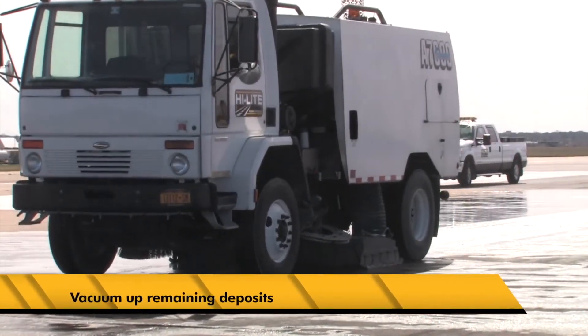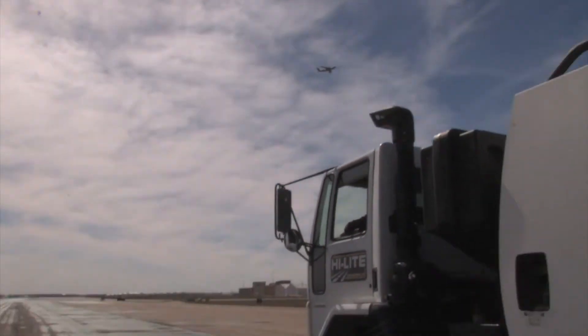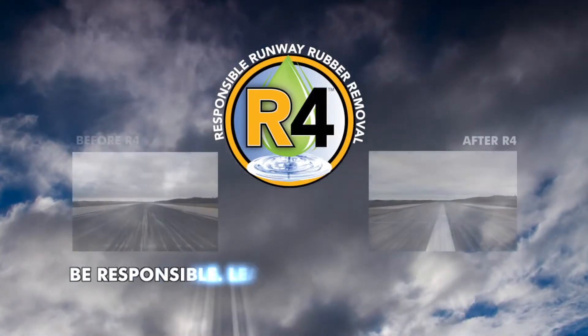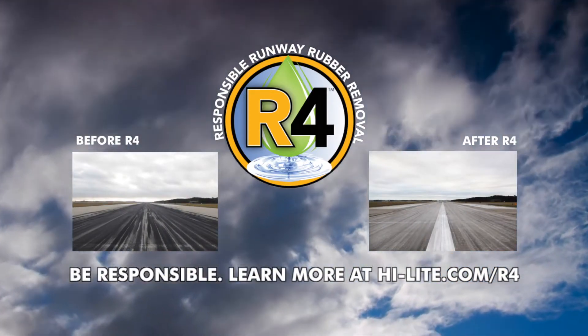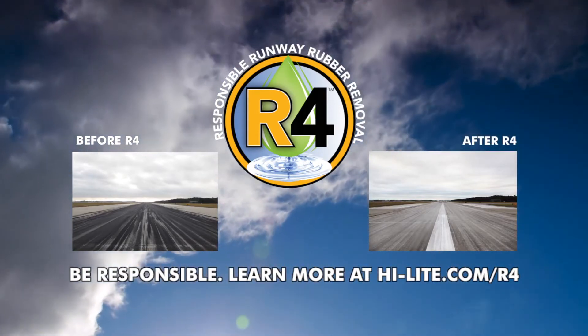The next step: vacuum up the remaining deposits. The result? An incredibly clean and safe runway. A superior process that's fast, efficient, and environmentally sound. Highlight Markings R4 — responsible runway rubber removal. Be responsible. Visit our website to learn more.